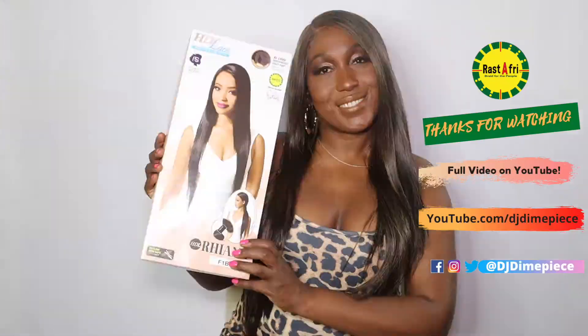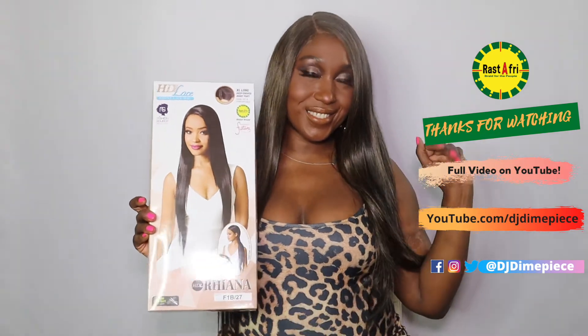Your HDL Rihanna unit from Fashion Stories Wig Collection comes in a variety of colors, but the color I'm rocking is F1B27. Be sure to request it at your local beauty supply store, and be sure to follow Fashion Stories Wigs on social media at FS underscore wigs. Thank you so much for watching — hope to see you on the next video.